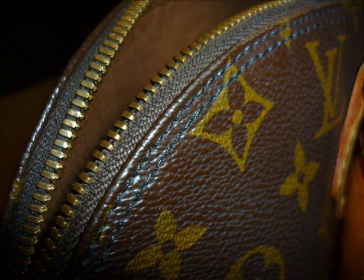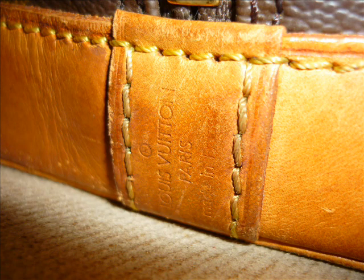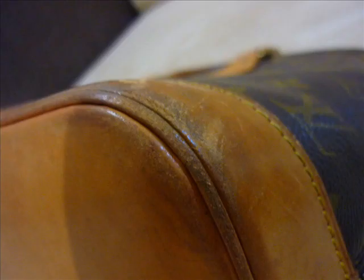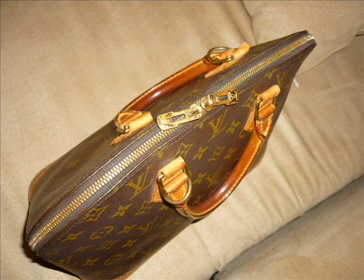The only thing I will add is that there does seem to be a fair bit of stains on it. On my wife's Elmer, we actually got the bottom replaced, and that can be done by Louis Vuitton. It's actually quite expensive. If you do replace a section and you've bought it secondhand, it makes it unprofitable to resell.